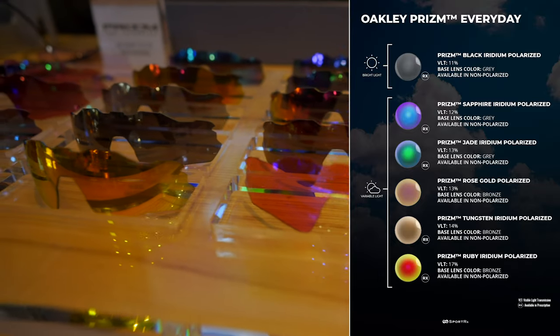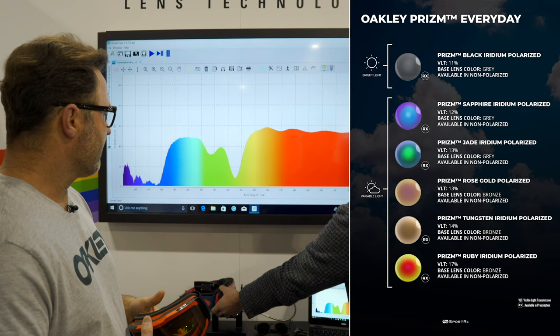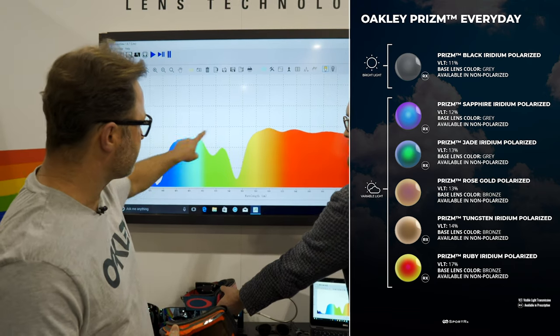So Prism Black — this may be something you've heard of before. What's the Prism tech? Let's start there. What does that mean? So to me, Prism is Oakley's contrast-enhancing lens technology. It's proprietary to Oakley and it really works by manipulating the light spectrum and boosting contrast to make everything in your environment really pop with color and make all the details easier to pick up on.